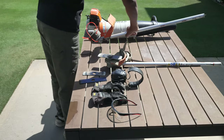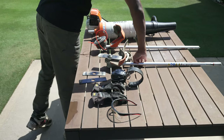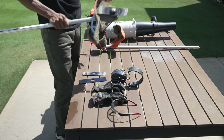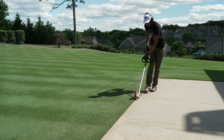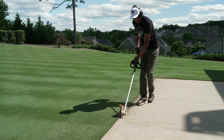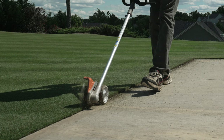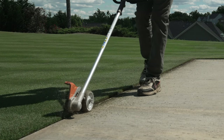What I opt for is a stick edger — something that looks kind of like this. I apologize for it being dirty; this one is very well used. As you can see, this allows you to run the edger along the edge of the concrete and get a perfectly straight, very crisp edge with a very minimal chance of damage.